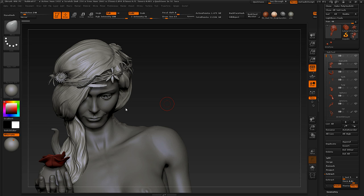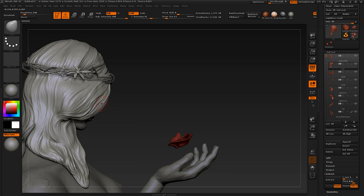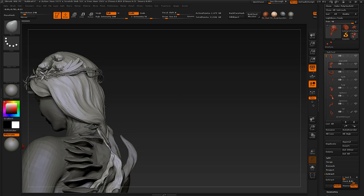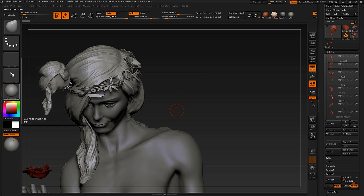Hi, this is Henning from FlipNormals.com. In this tutorial we are going to take a look at how we can sculpt hair. This has been a very highly requested topic and we're finally getting around to doing it. We're going to be sculpting something very similar to what we're seeing in front of us now, just not as detailed, because this does take a fair bit of time. We're going to go through some theory first before we get into the more hardcore sculpting aspects of it.